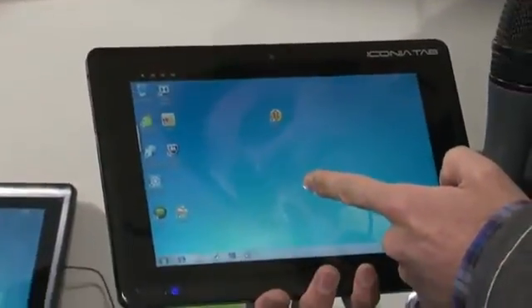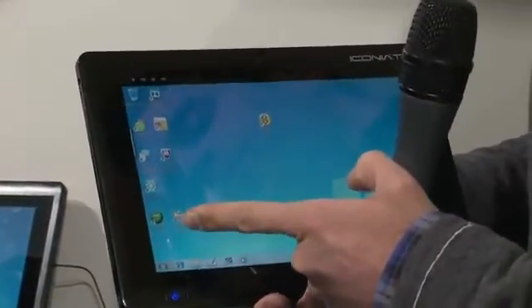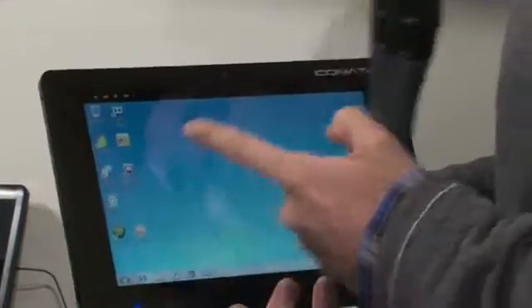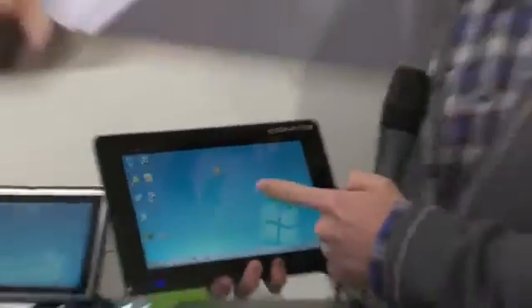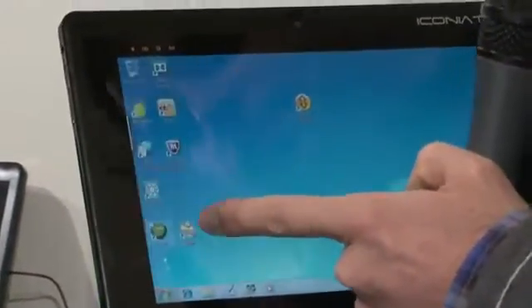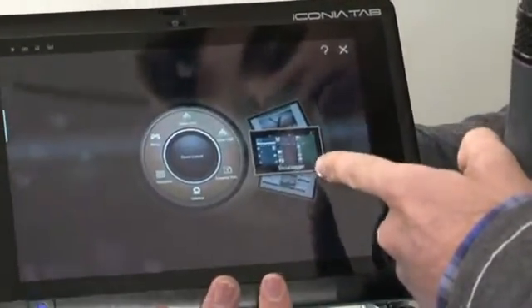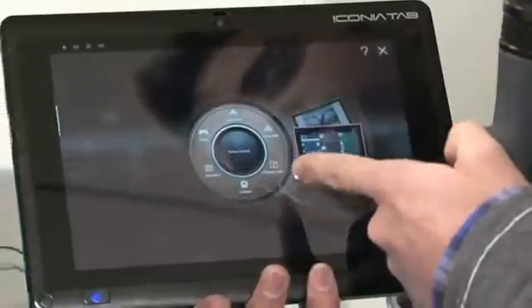Standard Windows 7 interface on here. What Acer's also added is its ClearFi software, which we've demonstrated in another video. That can stream content to this device and from it back to your television. Also, the Acer Ring software, which is Acer's skin that's added to here, which gets you straight to all the things you'd want to use on here.